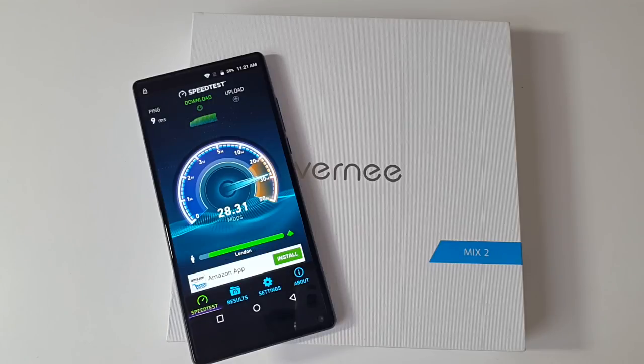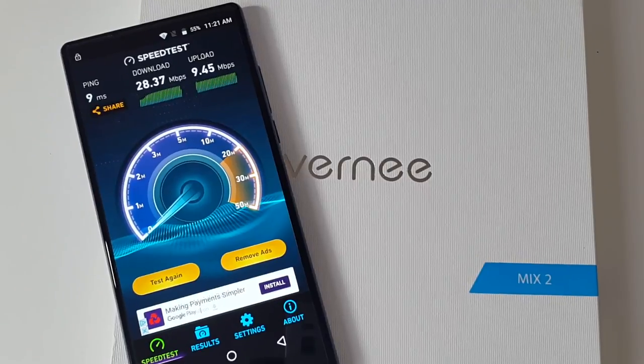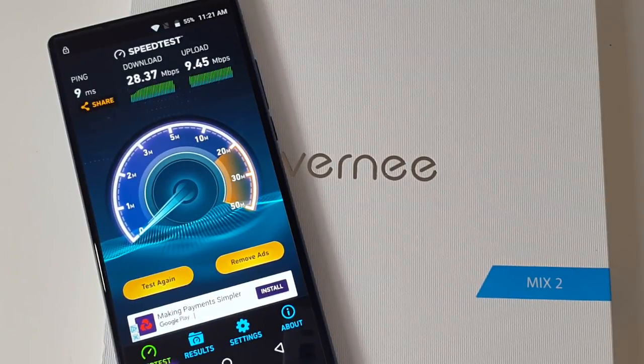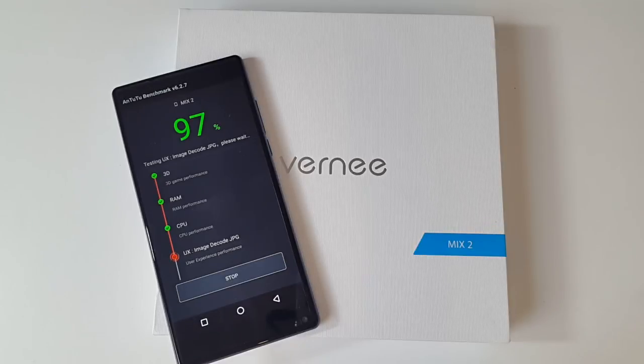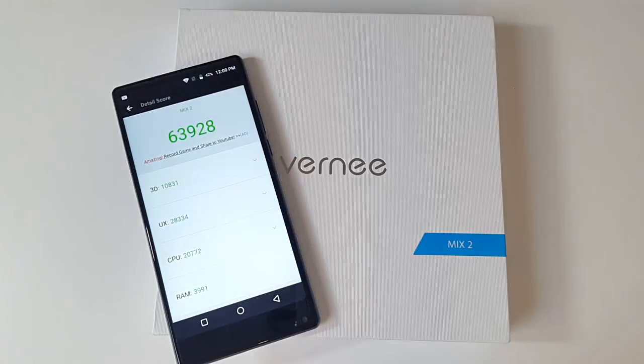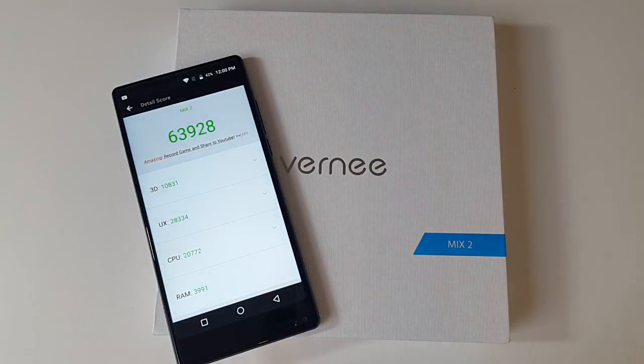In the Wi-Fi speed test we got download speeds of 28 and upload speeds of 9 megabits per second. This is quite a decent result considering the top speed I currently get is between 25 to 30 megabits per second. Here are the scores for Geekbench single and multi-core, and in the Antutu benchmark test we achieved a total score of 63,928.